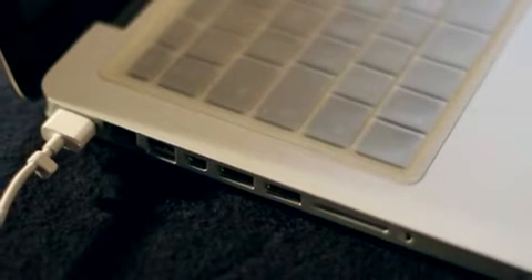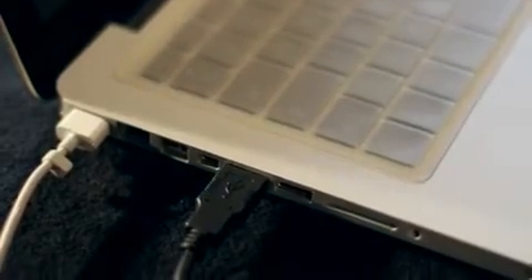Now it's time to get connected. First, connect the S4 to a free USB port on your computer using the supplied USB cable. You can also connect the optional DC power adapter.